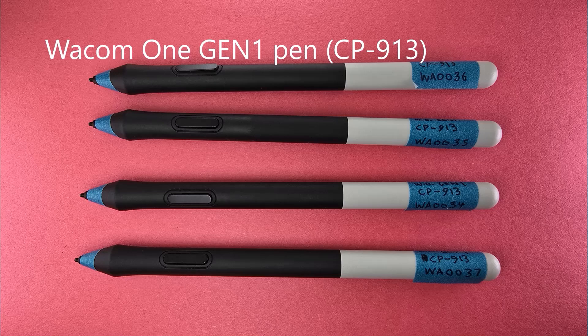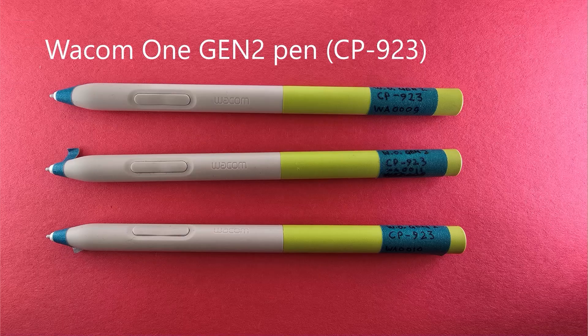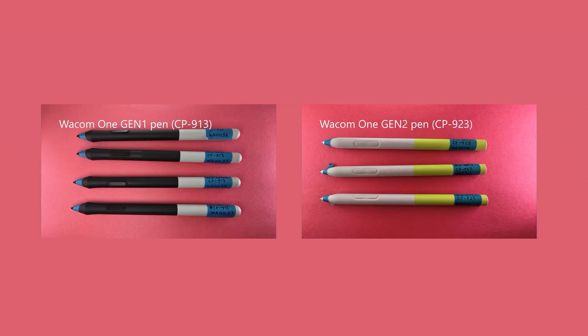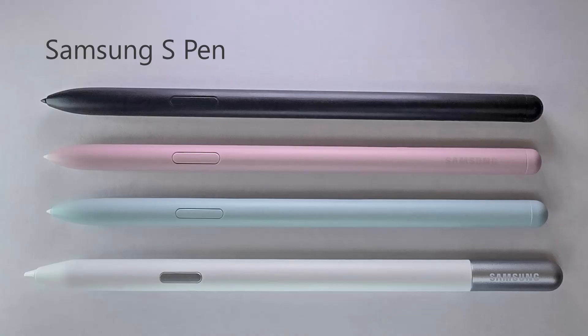Now we look at several pens that share the same basic technology. The first is the Wacom One Gen 1 pen, CP913 — they're well grouped and all fall squarely in the okay category. The Wacom One Gen 2 pen, model number CP923, also falls in the okay category, but you may notice their curves are shifted a little bit to the left. Comparing them directly — CP913 in red, CP923 in blue — the older CP913 is a little bit better in terms of maximum pressure.